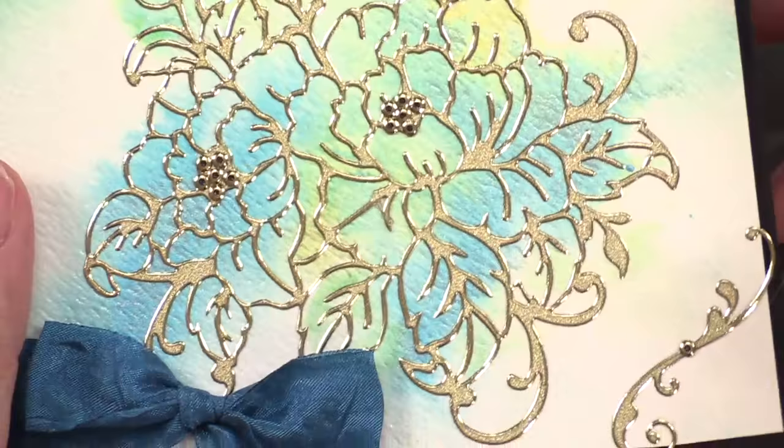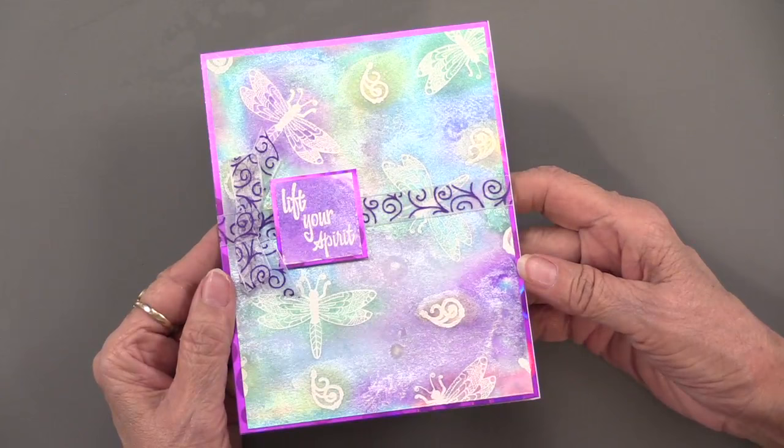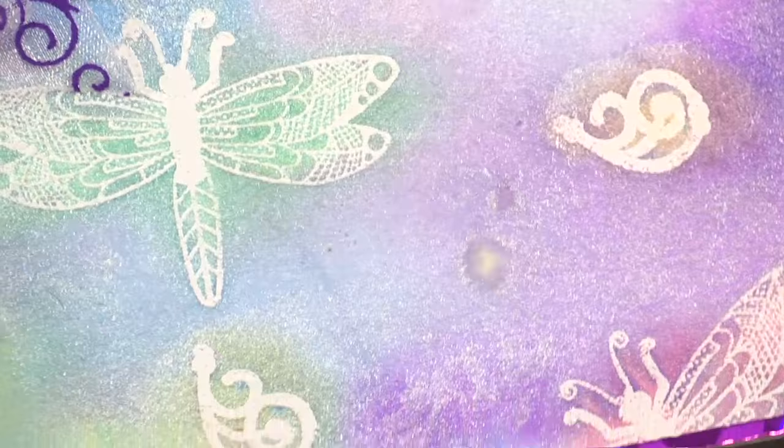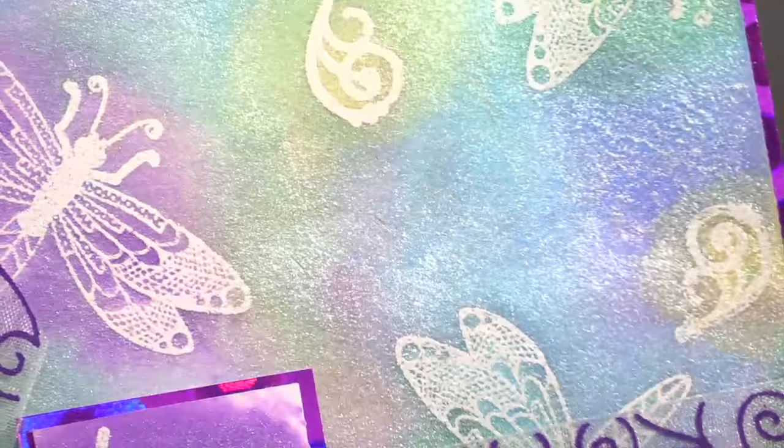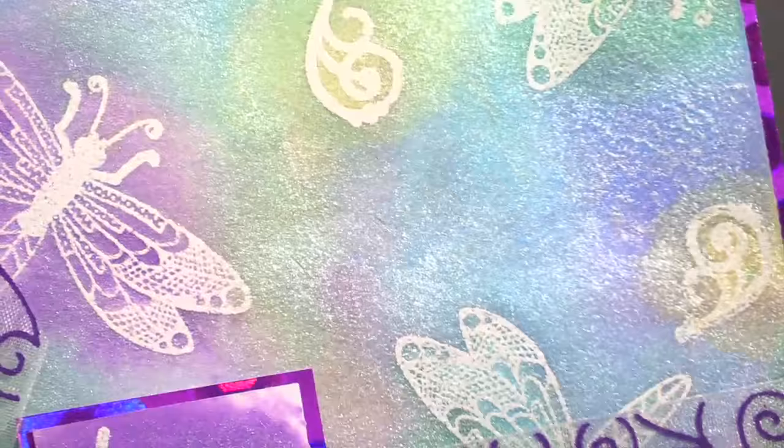So that was step one technique. Now here's step two using different colors, and I'm hoping you can see that luminescence. Isn't that beautiful? You can see it just sitting on top. What I like about this is that when it's done drying, that shininess doesn't go away — it just sort of sits on top of your project. In fact, it looks more iridescent when it dries than when it's wet.